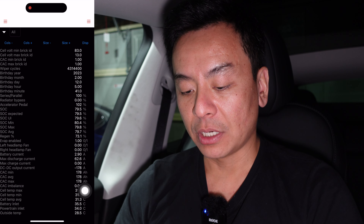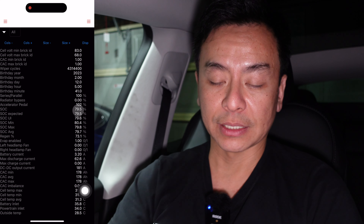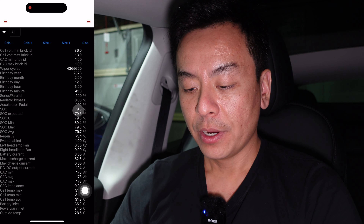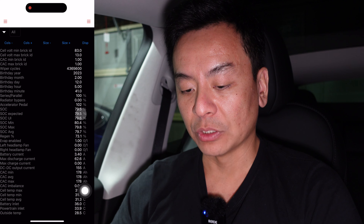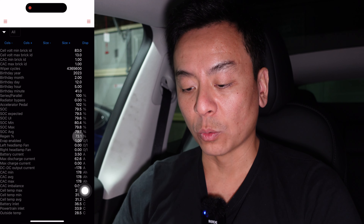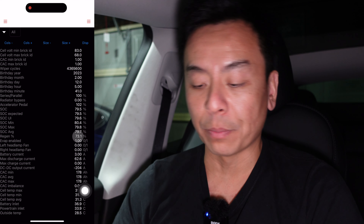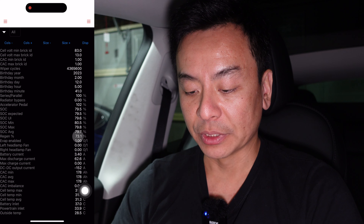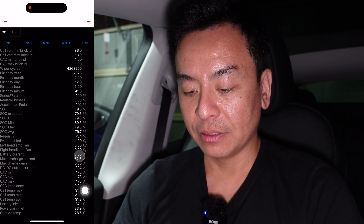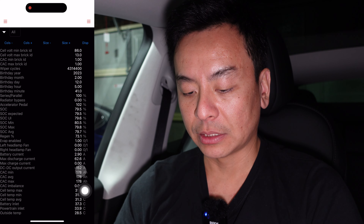And then you've got more information down here. The state of charge is 79.5 — the car says 80%, so it rounds up for you. And then the expected is 79.5 as well. Then you've got regen 73.1% — so a day-old car with regen 73.1% of the time already. Off to a good start. Got the battery current and battery discharge current there. And 178 amp hours for CAC.